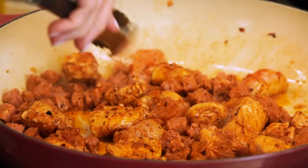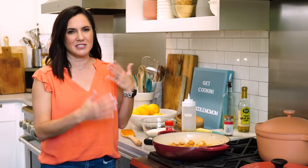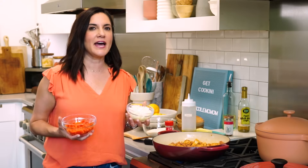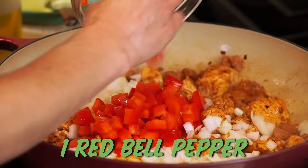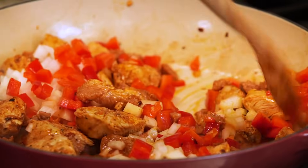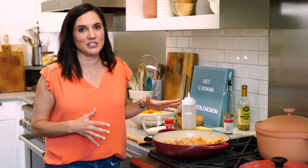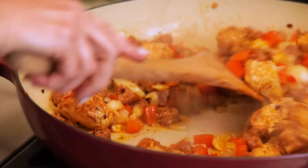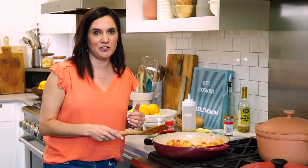We're just looking for some color on the chicken. It does not need to be cooked through at this point because the rice is gonna take about 20 minutes to cook and everything else will finish cooking through. Before we add in our rice, I'm gonna throw in some aromatics — you gotta have bell pepper and onion. Paella can be as extravagant or budget-friendly as you want it to be. We're choosing a more budget-friendly option with just chicken, sausage, and shrimp, but you could always add in scallops or mussels. Pretty much anything goes. You can also make it as spicy or mild as you like.